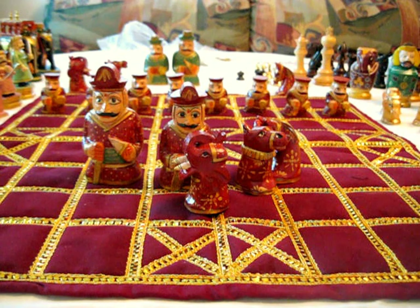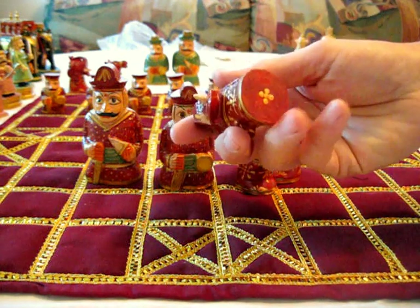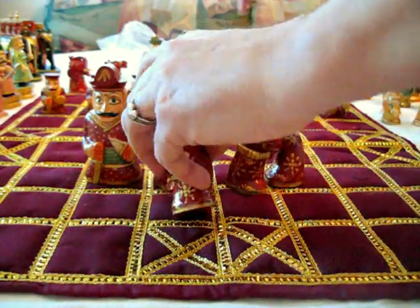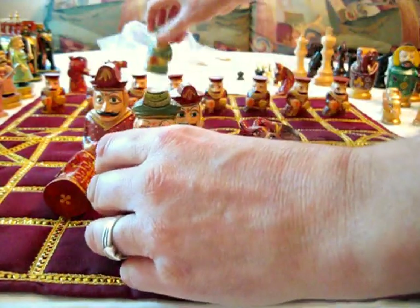I'll show you a few different examples of that. These are wooden pieces that are carved and then painted — these are in green and red.